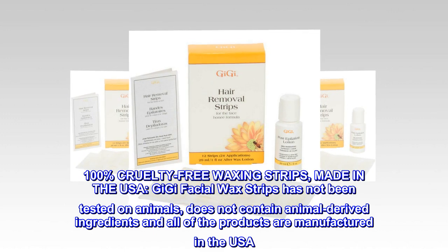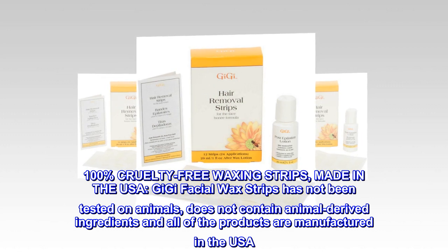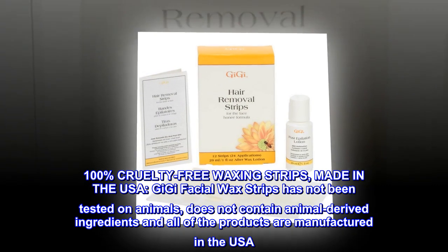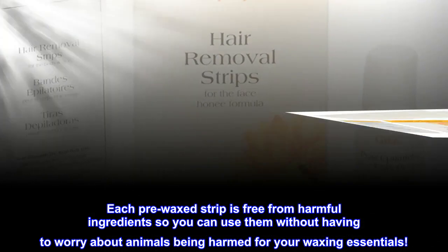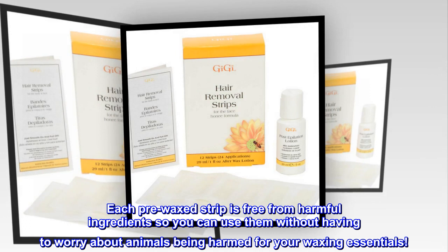100% Cruelty-Free Waxing Strips. Made in the USA. Gigi Facial Wax Strips has not been tested on animals, does not contain animal-derived ingredients, and all products are manufactured in the USA. Each pre-waxed strip is free from harmful ingredients so you can use them without having to worry about animals being harmed for your waxing essentials.